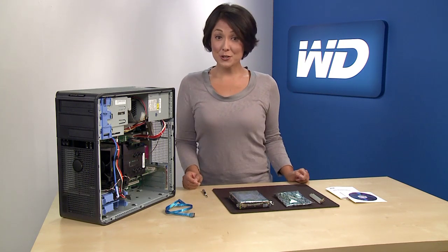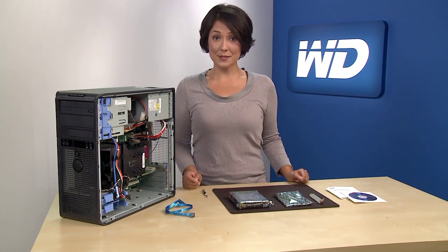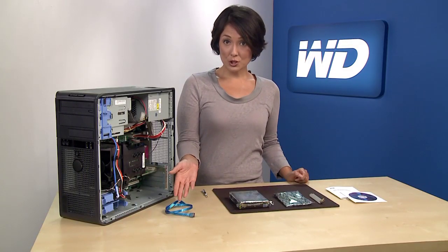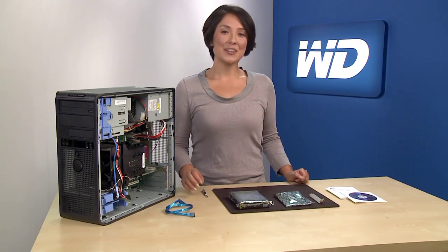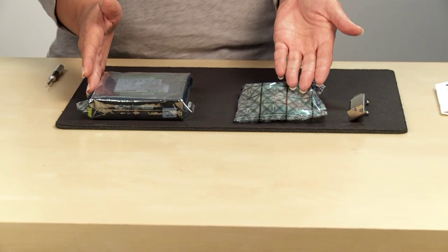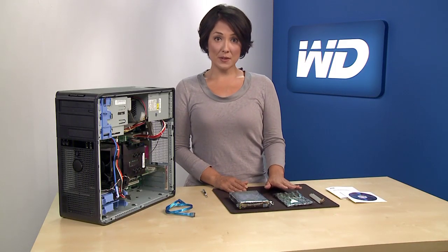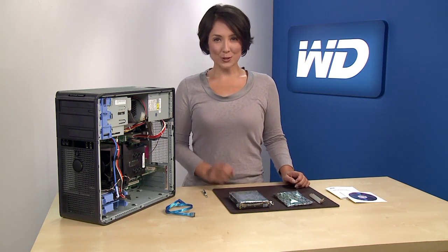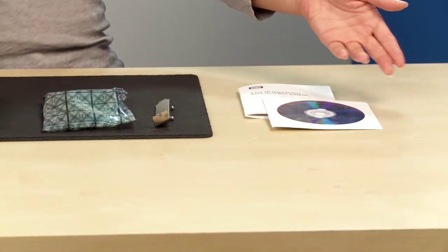Before you start, make sure you have the following items: an external drive for backing up your current files, a Phillips screwdriver, a SATA cable which should already be in your computer (if not you'll need to purchase one), and your new 3 terabyte WD Caviar Green hard drive with HBA card. It's important to note that the use of the bundled HBA is highly recommended to achieve the full capacity of the drive. It's also a good idea to have the original disks for your operating system and all your software.